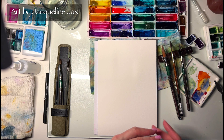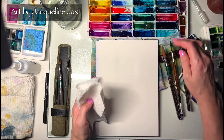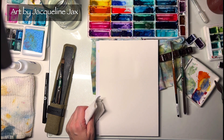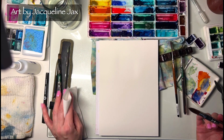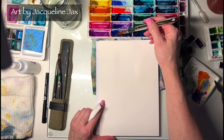Hey, welcome back to my channel! I thought I would do a quick easy watercolor floral lesson that you might really enjoy. If you've signed up for my watercolor florals for beginners, I'd love to have you try this exercise as well as the ones in the course. If you haven't signed up yet, go check it out — it's at a really great price right now as we're loading in all the videos. It's a one-time fee with lifetime access, and all new videos I add are included as well.